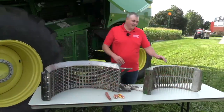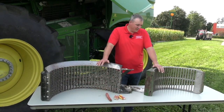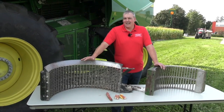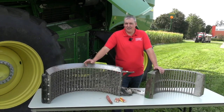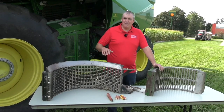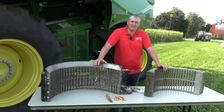Here at the rotor, the first thing I want to talk about is concave selection. For corn, we want to use round bar, whether it's a Case or a Deere. Case does offer a large wire as an alternative. One thing to note when using large wire: if the leaves are green or damp, this can plug. Pulling every other wire may help, but ultimately if you keep plugging, you're going to have to get yourself a set of round bars.